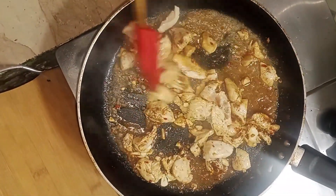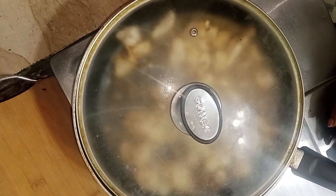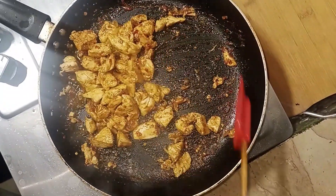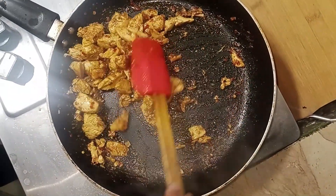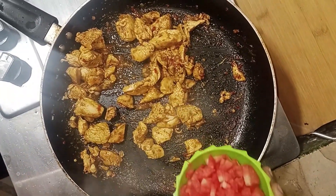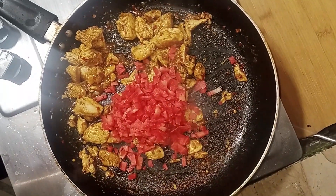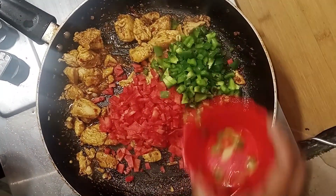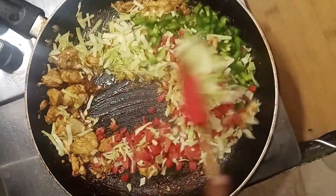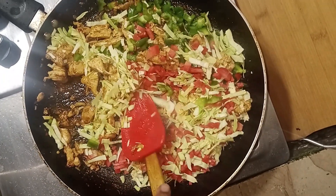Let's make the chicken tender. Look at this — the chicken is now dry and tender. There are some vegetables: I have carrot, capsicum, and bun. We mix the chicken well together with everything.